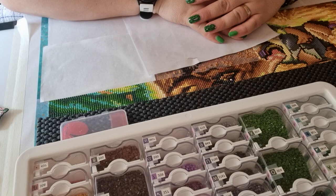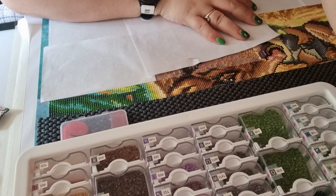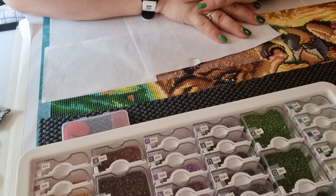The picture is 70 by 88 centimeters with square stones. There are 64 colors — four of them are AB coated. AB stands for Aurora Borealis, meaning northern lights, and it gives the stones a certain shine. I'm now at the end of week three.